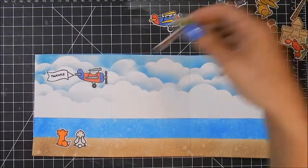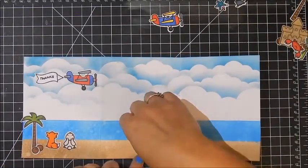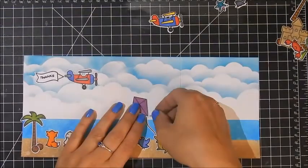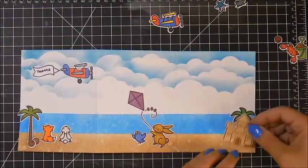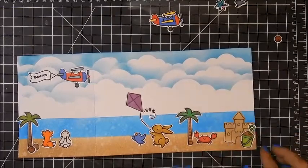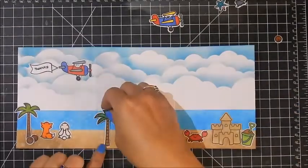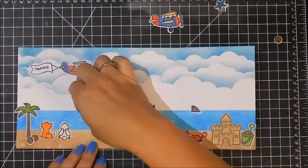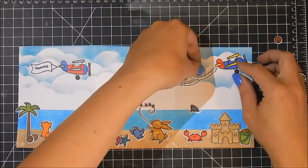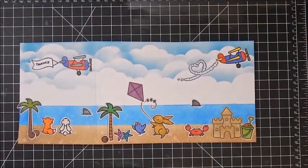I'm laying everything out — the little bunny and the kite. I thought about stamping the kite string but I had already die cut one and I wanted that dimension, so I decided to use the die cut kite string. Looking at it on film I actually kind of like the palm tree behind the sand castle. I ended up moving it to the second panel and I kind of wish I'd left it over there on the end. I've got my little shark fins, my starfish, and I'm putting the last plane up and the coconuts down by the tree.